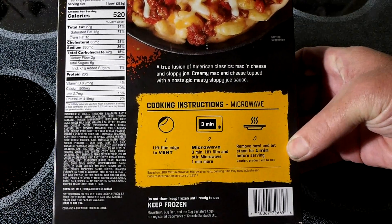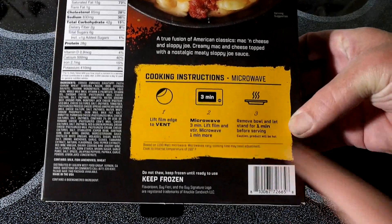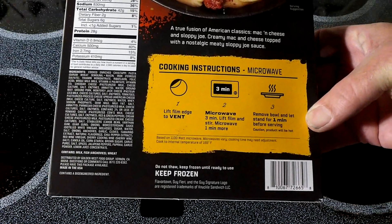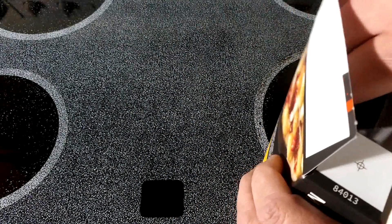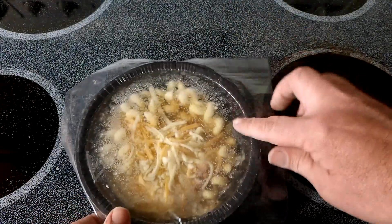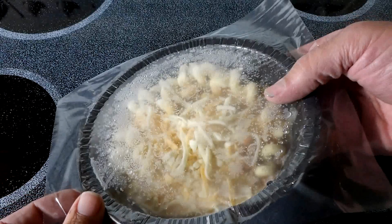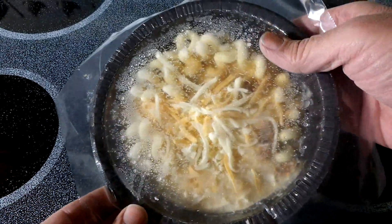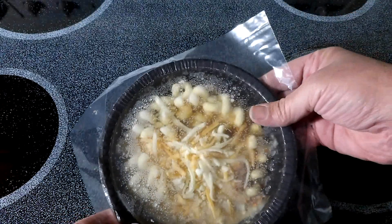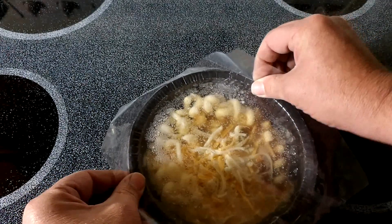Mac and cheese and sloppy joe — creamy mac and cheese topped with a nostalgic meaty sloppy joe sauce. It says three minutes, lift film, stir, and one minute more. Let's see what you get for basically about five bucks. Looks like a lot of real cheese there on top, mixed with all sorts of stuff. We'll get it cooking and see how it turns out.